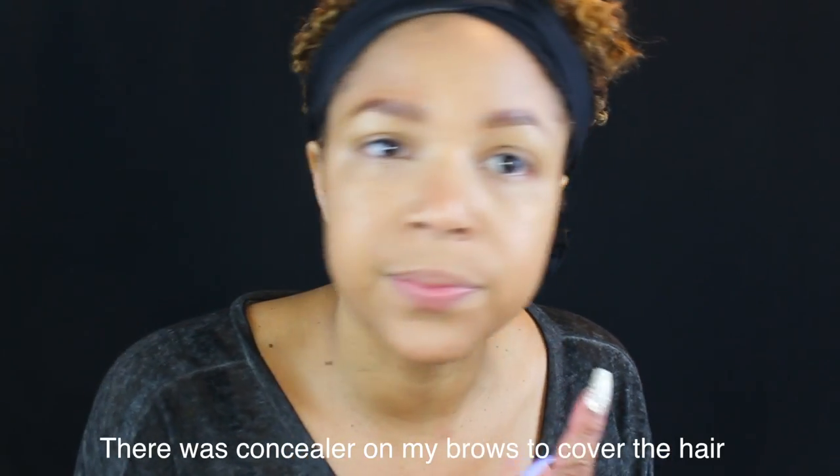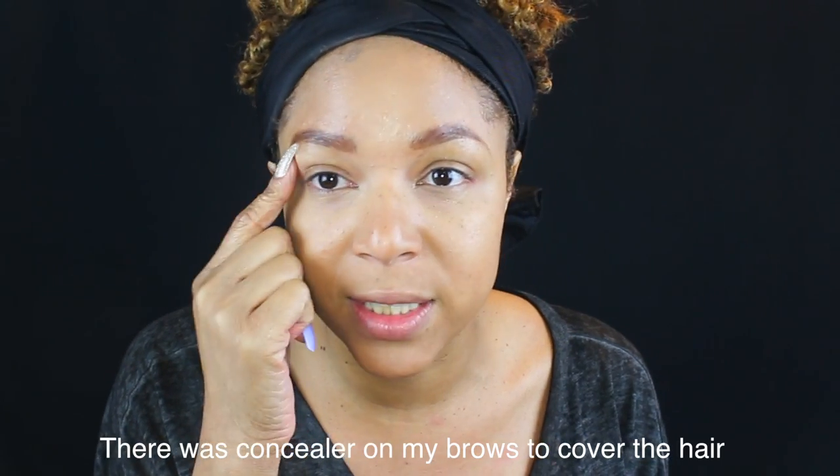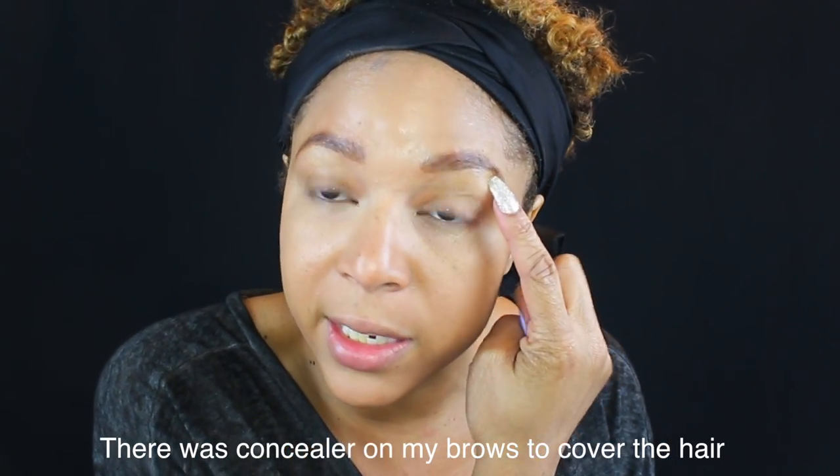I don't know if you can tell right now, but when I do my brows, for some reason my hair underneath looks way less than what it actually is, which is why I let it grow out like this right now.